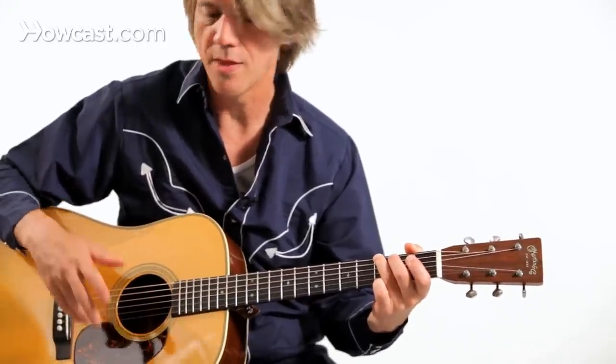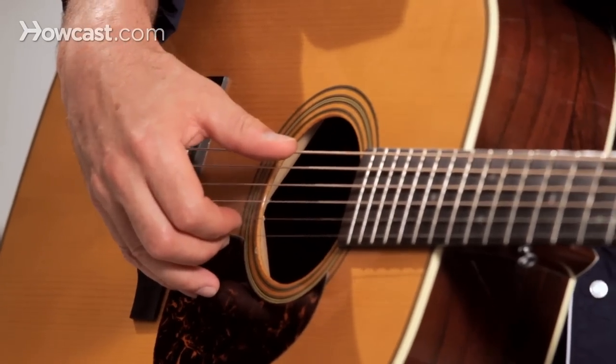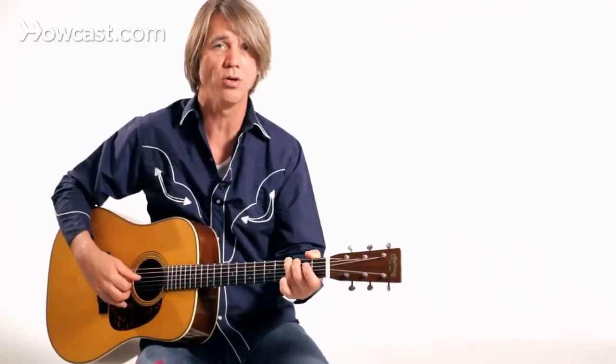I tend to anchor my third and fourth finger on the top of the guitar to just kind of give my hand some stability. I can kind of tell where my fingers are without looking, just because of where my anchor fingers are situated on the top of the guitar.